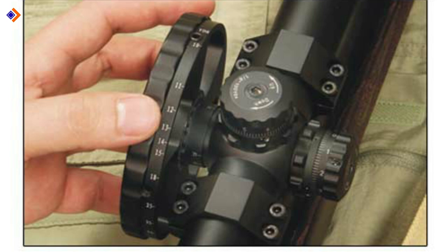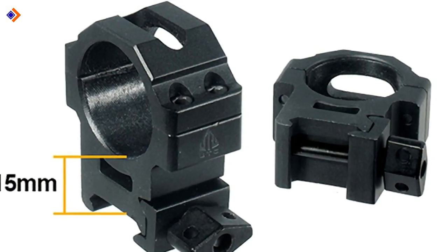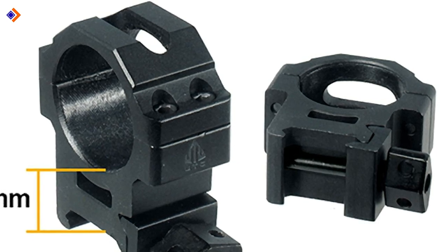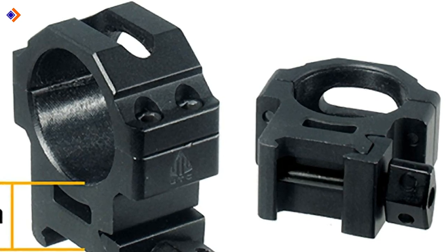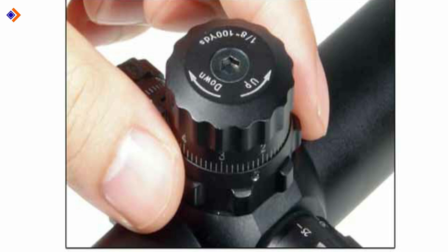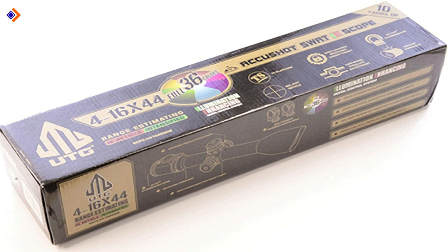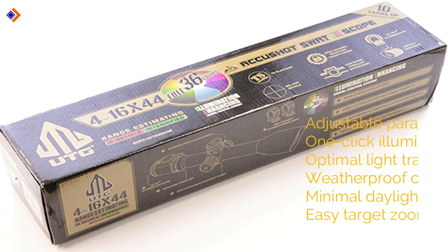The UTG 4-16x44 features a power selector ring for easy zooming and target acquisition. Its lens features an emerald coating that encourages optimal light transmission, translating to image clarity. The air rifle scope also enjoys a side-wheel adjustable turret that allows parallax adjustment from 10 yards to infinity. Moreover, the scope comes with an angled shade that minimizes daylight glare, so you obtain clear images even when it's glaring hot. In summary, you should expect: adjustable parallax, one-click illumination memory, optimal light transmission, weatherproof construction, minimal daylight glare, and easy target zooming.